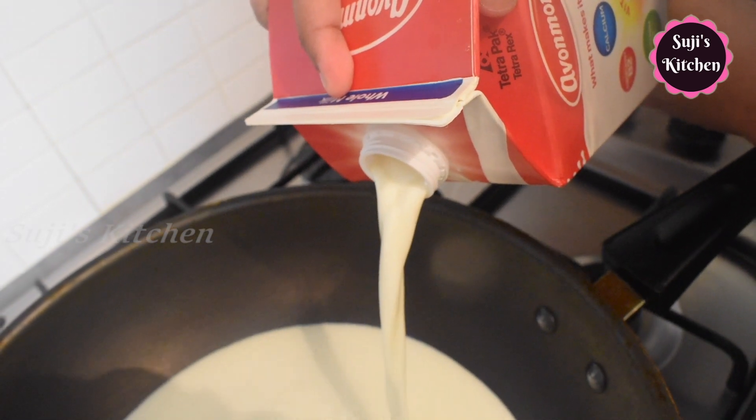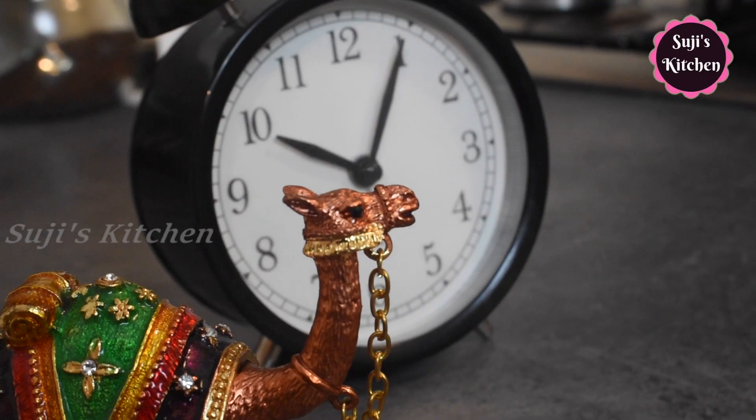That's 1 liter of milk. We calculate the starting time.